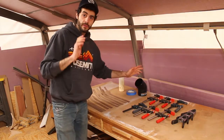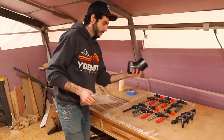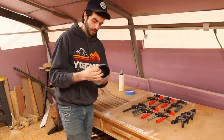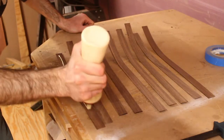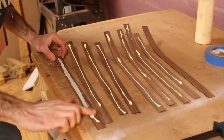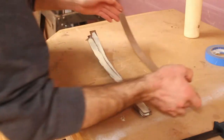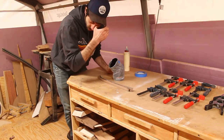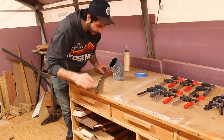I have everything I need laid out here, ready to go. First thing I'm going to do is put some wax paper on this because I don't really want it covered in glue. When I did the practice glue-up this was a little awkward, so let's just do it because I don't have much time here.